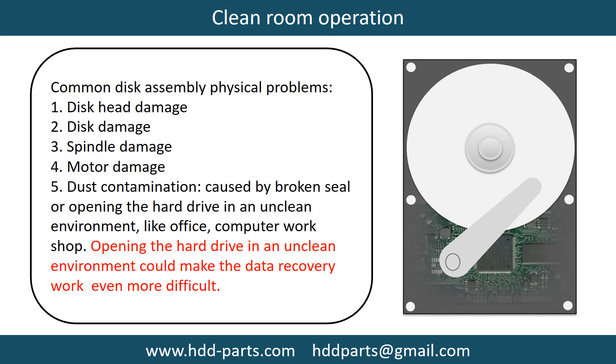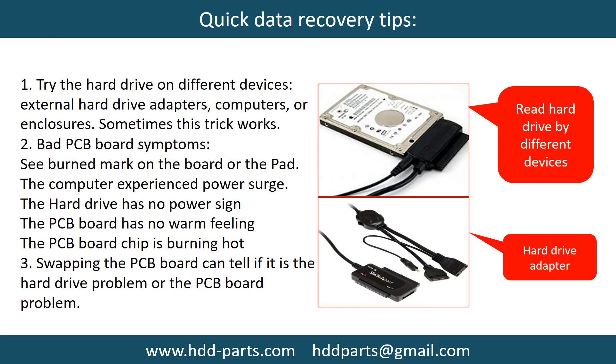Opening the hard drive in an unclean environment could make data recovery work even more difficult. There are some simple ways to recover data from a hard drive. One is to try reading the hard drive with different devices, like different external hard drive adapters, computers, or enclosures, because different devices use different ways to read a hard drive — sometimes this trick works. Another way is swapping the hard drive PCB board, which can fix problems caused by the PCB board. There is a cost to swapping the PCB board, but it is much cheaper than sending the hard drive to a data recovery firm.